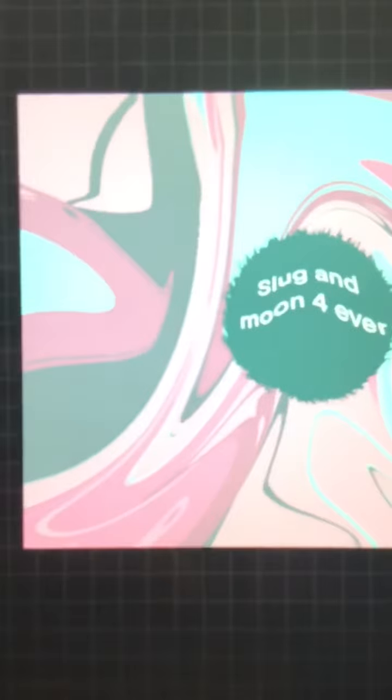Make sure to comment down if you have any suggestions — like what we should do. I did make a new logo for Slug and Moon. Tell me if you like it and think we should add that here. I used Procreate and yeah, just comment if you have any ideas and see you guys next time. Bye.